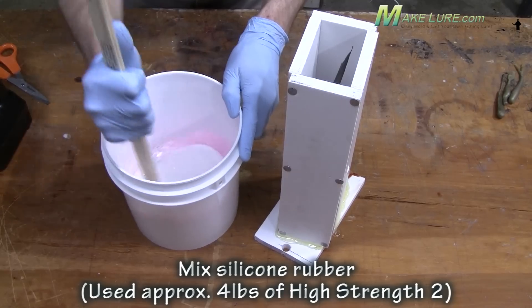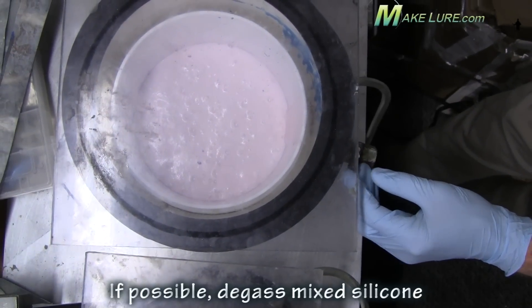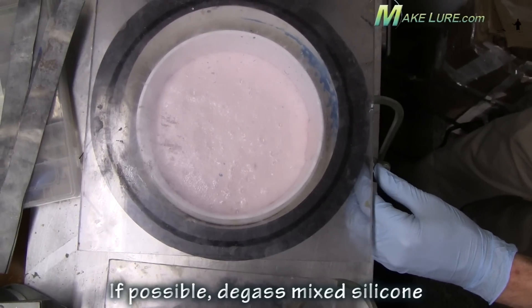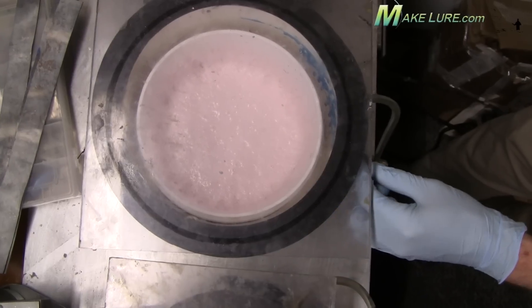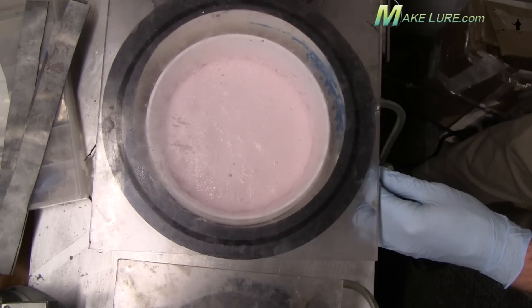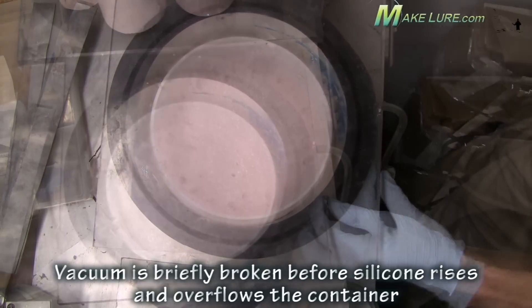We're going to use a high strength two-part silicone rubber and make a perfect mold where we encapsulate the entire fish. Then we'll cut it out, pour a prototype, and see what it looks like. Here we're degassing the silicone — this isn't required but it certainly helps. If you have the ability to do it, it's a big benefit.